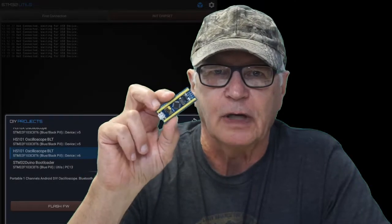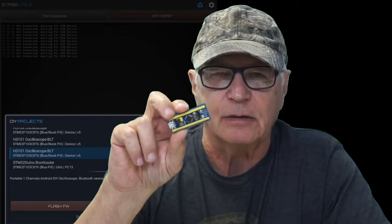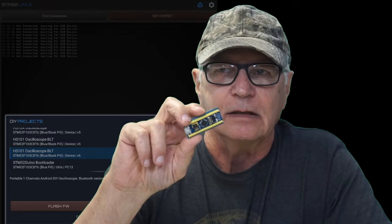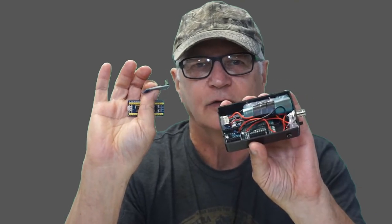The STM32 microcontroller board has to be flashed with the proper firmware for this project, following the procedure outlined in Gadgets number 61. Flash it with the firmware file: HS101 Oscilloscope BLT version 6 or higher. The HC-06 Bluetooth module has to be prepared for this project — follow the instructions in Gadgets number 71 for that. Then it's just a matter of plugging these two modules onto the headers of the circuit board.